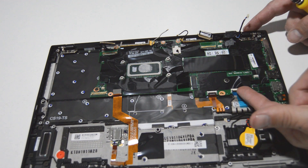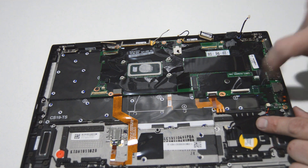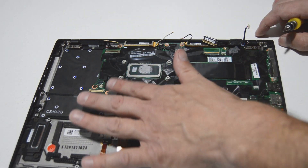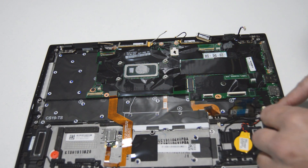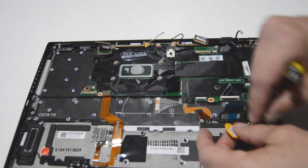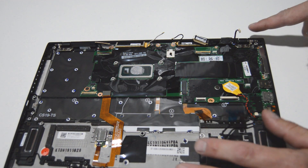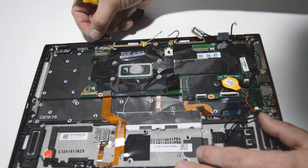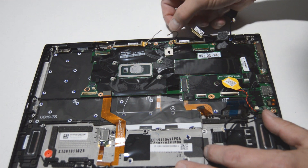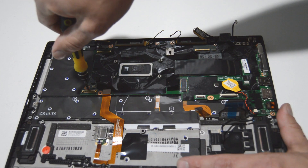For what looks like the keyboard ribbon, this one has a flip-up type retainer — flip that up, pull the ribbon out, and be sure to flip it back down. The CMOS battery here is going to stay with the motherboard, so we're going to just unstick it from the palm rest and leave it stuck to the motherboard — no real need to unplug that. Last minute check for any more ribbons connected to the motherboard — I don't see any, so we're going to go ahead and remove those motherboard screws.